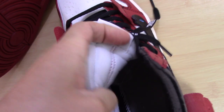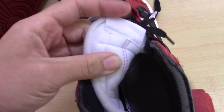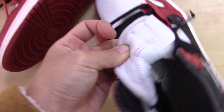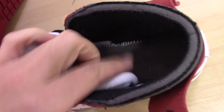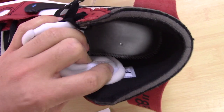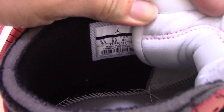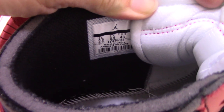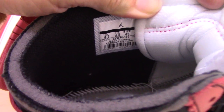The back side is very comfortable, with no letters — very clean. And the inside, you can see the white stitching. Very nice. And the size tag — 9.5. Make sure the size tag matches the shoe box.